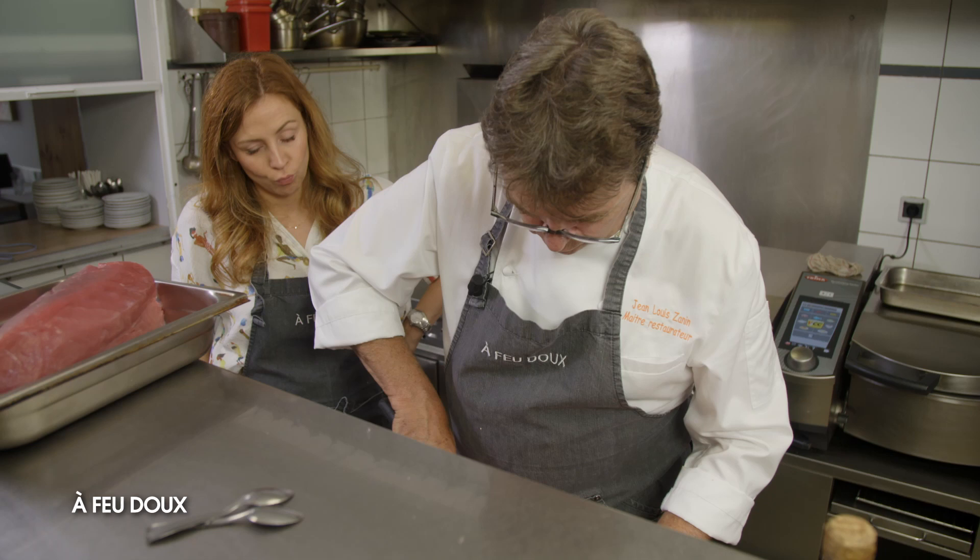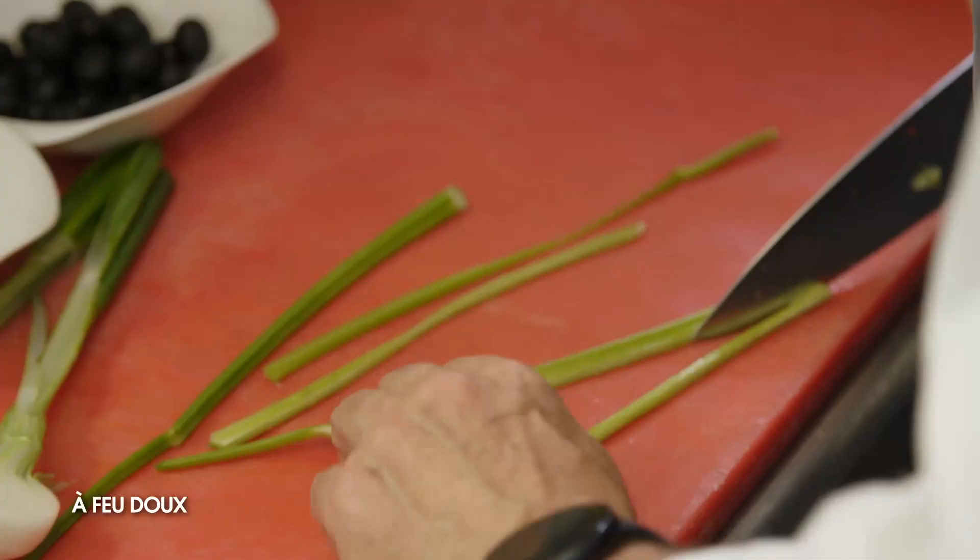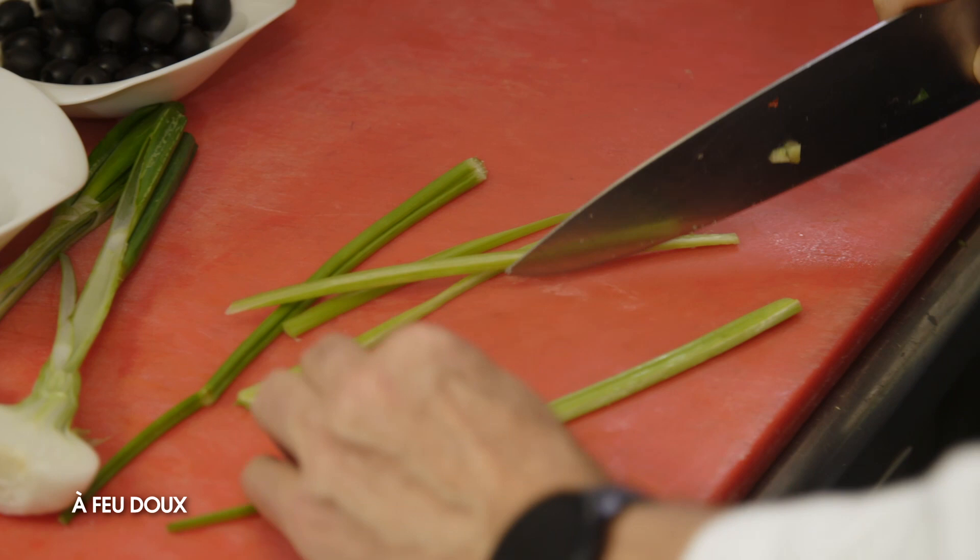Qu'on va couper en petits cubes fins. On est vraiment sur le tartare au couteau. Absolument.